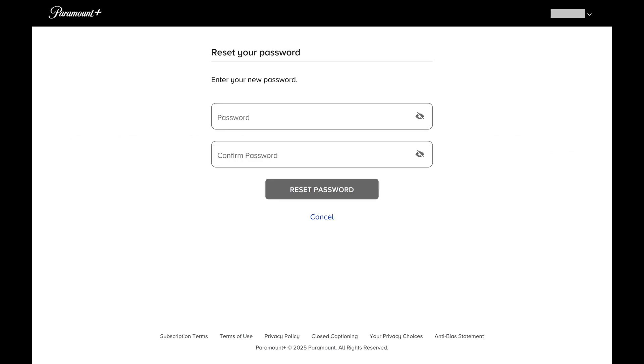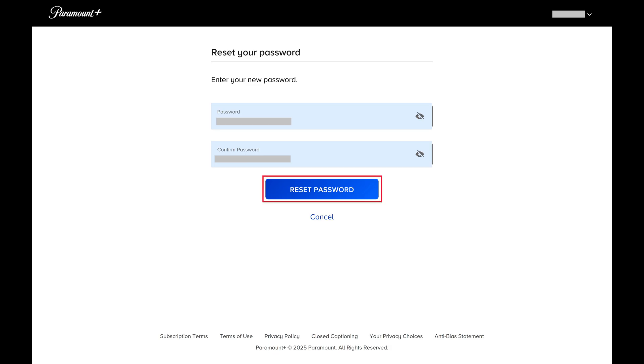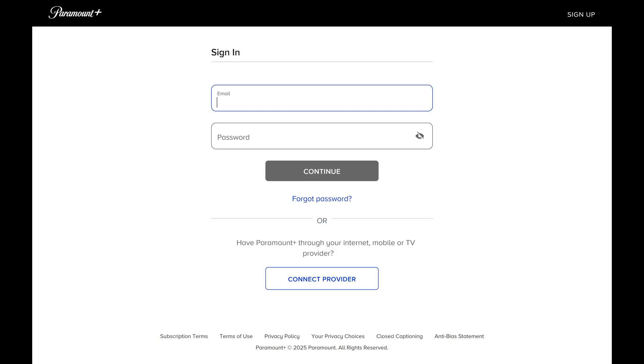You'll be routed to a page where you can reset your Paramount Plus password. Step 5: Enter what you want to be your new Paramount Plus password in the two fields on this screen, and then click Reset Password. You'll be signed out of your Paramount Plus account on all devices, and you'll be required to sign in using your new password.